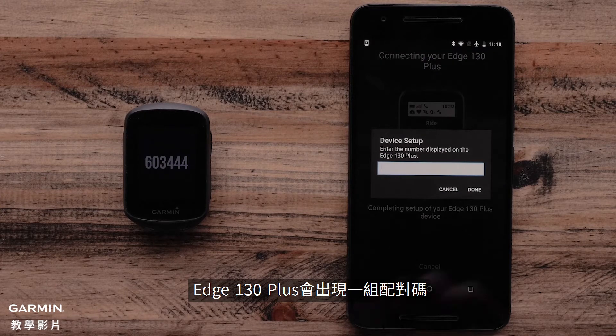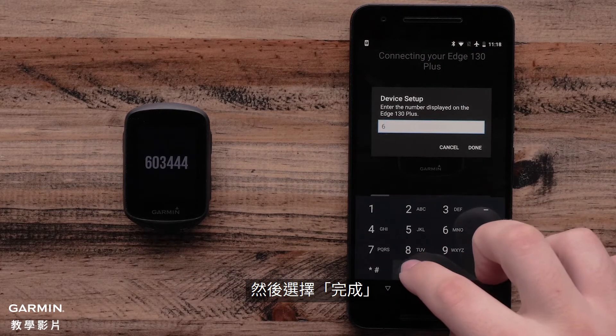The Garmin Edge 130 Plus will prompt for a pairing code. Enter the pairing code into the app, then select Done.